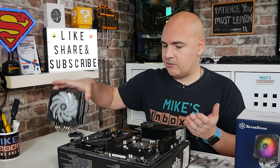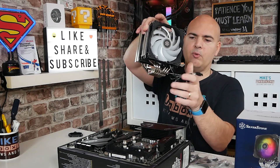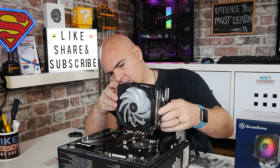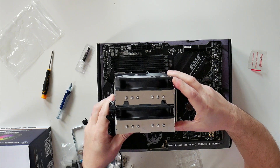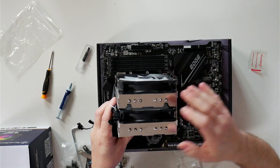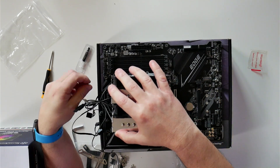Now we're ready to actually install the cooler itself. Try to get the cables all to one side so they don't interfere with the screws, and don't forget to remove the plastic protection sticker on the bottom. Then we can lower it down onto the CPU. I would suggest trying to match up one of the screws on one side to begin with — just rest it on top — then move around to the other side and lower it down gently, making sure you're in the right position.